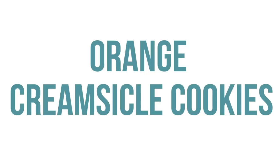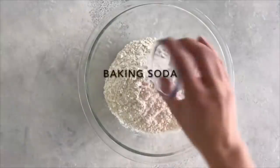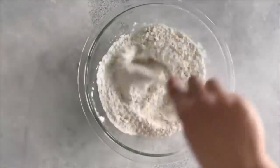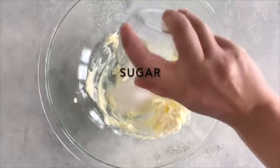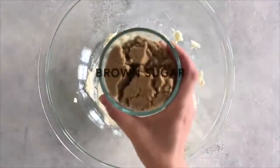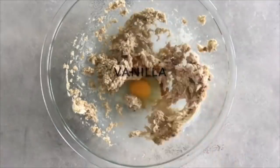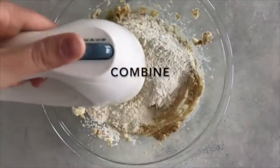My next cookie is called Orange Creamsicle Cookies. Start by adding two and a half cups of flour, three-fourths teaspoon of baking soda, and a half teaspoon of salt. Mix that together and set it aside. In another bowl, take one cup of softened butter and mix it up. Add a half cup of sugar, a half cup of firmly packed brown sugar, and mix until well combined. Add one egg and one teaspoon of vanilla extract, mix that with your sugar, then add in your flour mixture and mix until well combined.